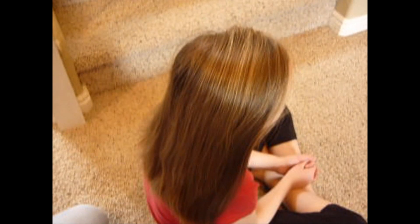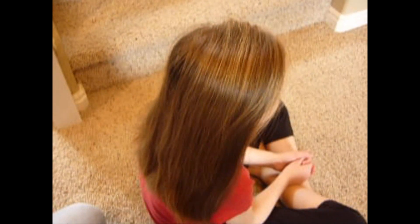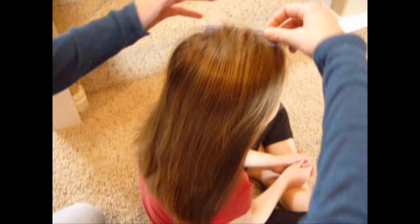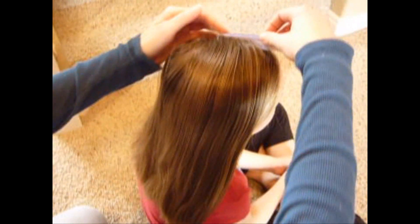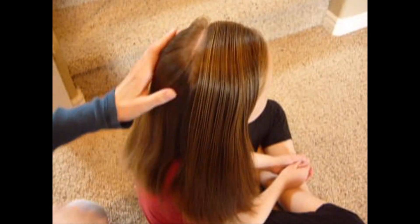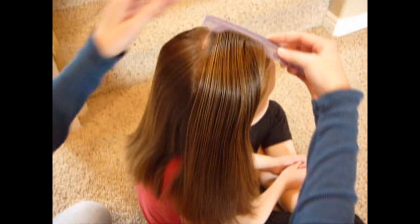Today we're going to make a loopy French braid — this isn't something I made up, I've just seen it around and I think it's cute. I just sprayed a little bit of water. You don't want it super wet for this braid; it works out a lot better if you're working with dry hair. I sprayed a little bit of water just to keep the flyaways down.